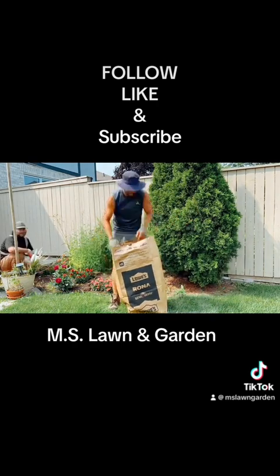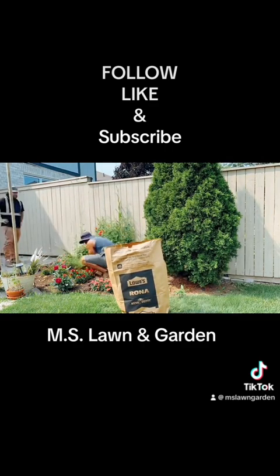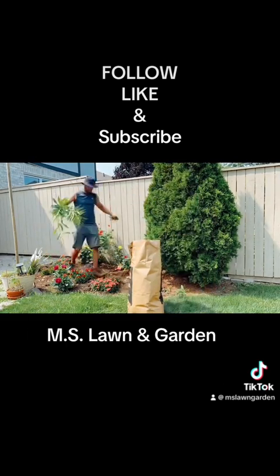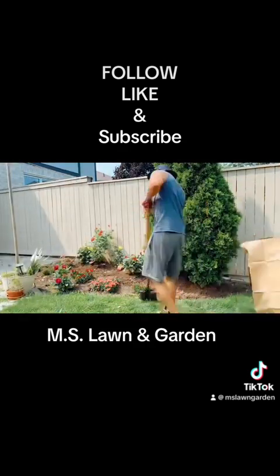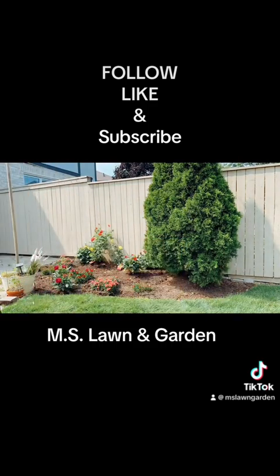But we just kept going and going. This type of work you get with us — we put everything into our work. There are no shortcuts, nothing. We just do everything proper, do it the right way so that you guys can get the best result and feel like you got your money's worth. We are not the cheapest, but we do our best to make sure that everything is looking mint.